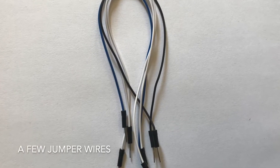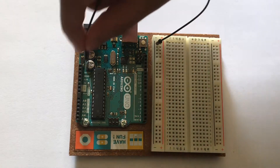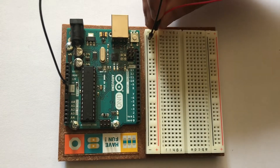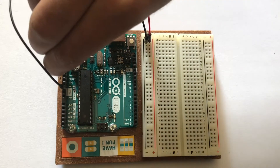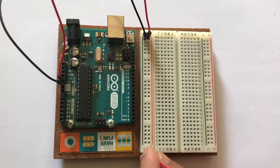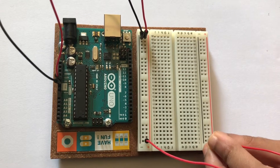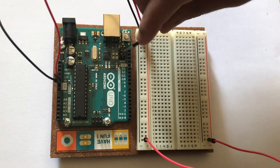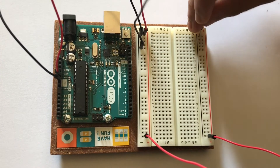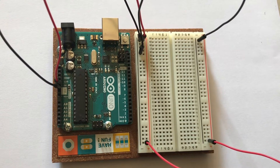Using jumper wires, connect the negative to ground and the positive to five volts on the Arduino Uno board. Then connect the positive from one side of the breadboard to the other, and negative from one side of the breadboard to the other.